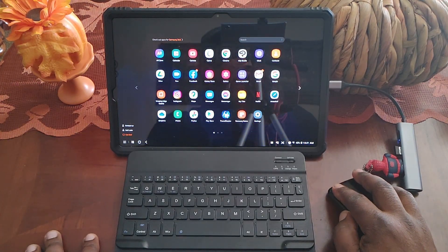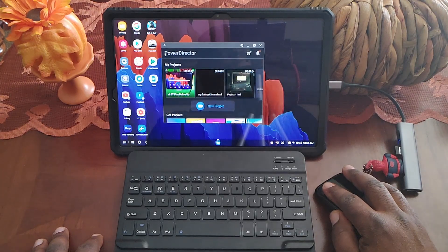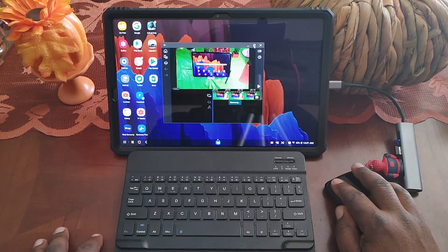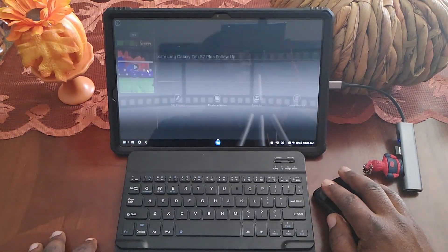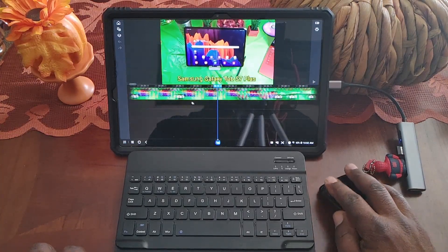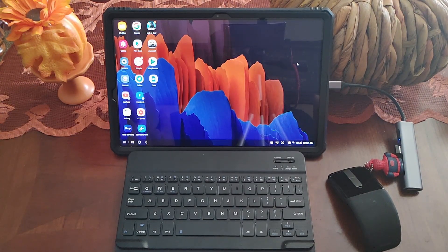That is how I use DeX — I edit videos on here using an app called PowerDirector and it works well. The screen size is great for video editing. Here's a video I did recently — I'll say edit that. This is the size screen I get for editing my videos. It works well, nothing you're struggling through, no issues at all. It just works well. So now let's look at using it wirelessly.